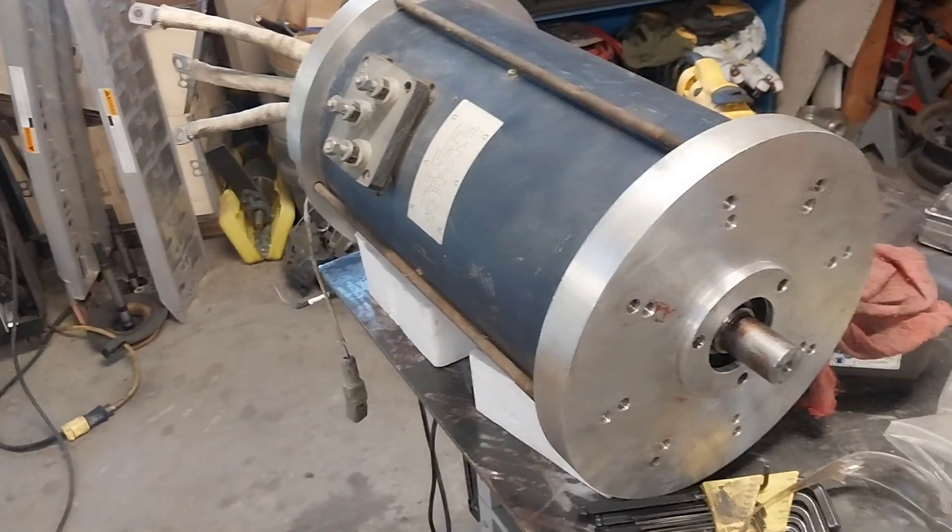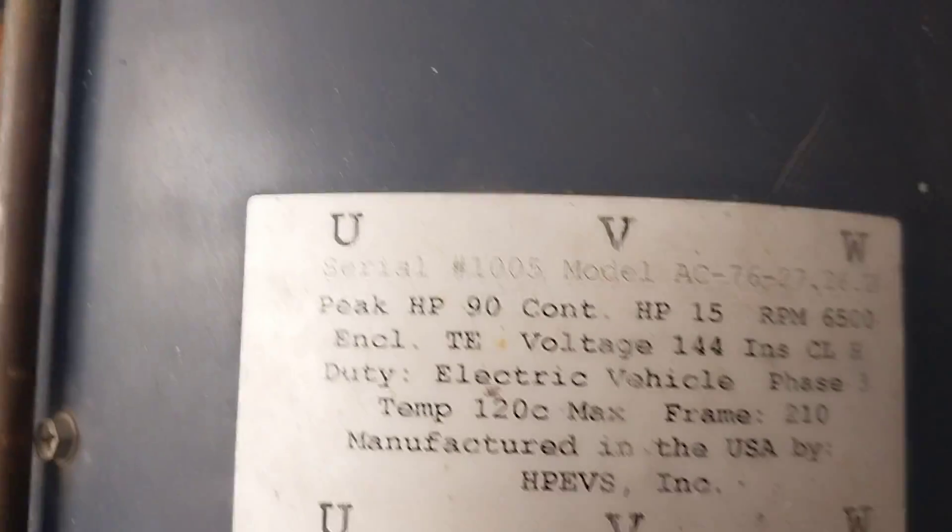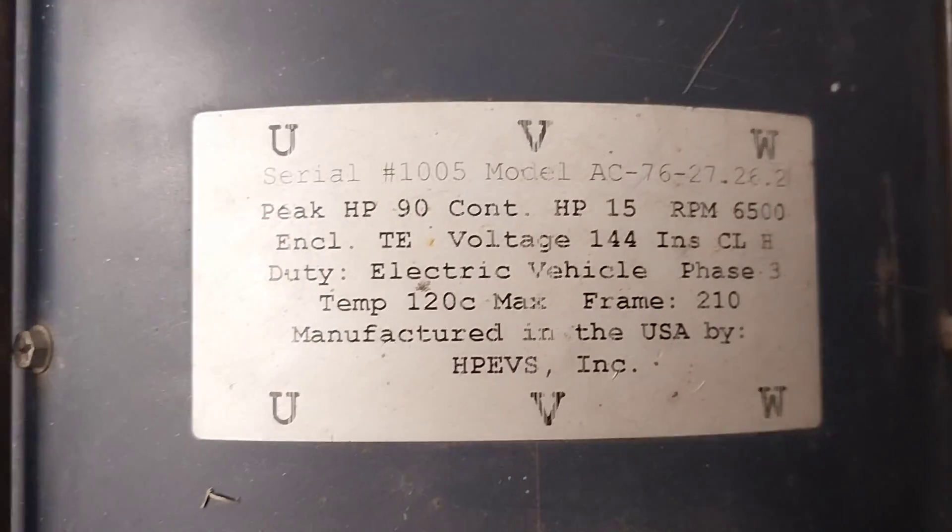This motor we introduced last time — this is the HPEVS AC76. We'll see some vital stats here: peak horsepower 90, continuous horsepower 15, 144 volts.